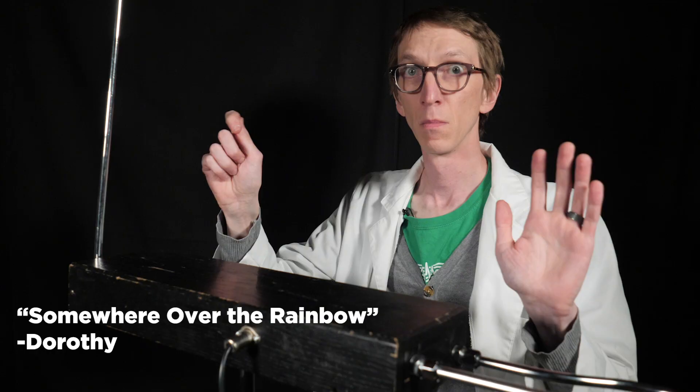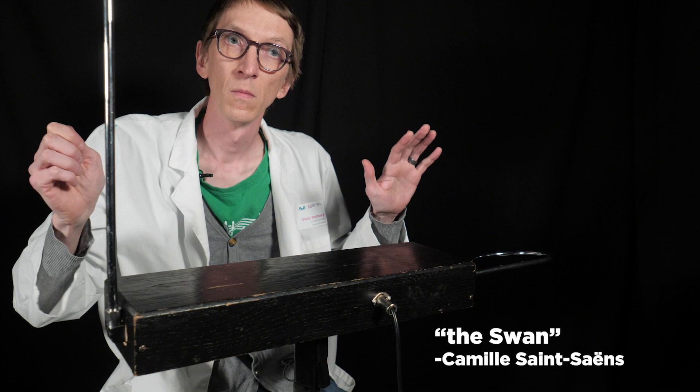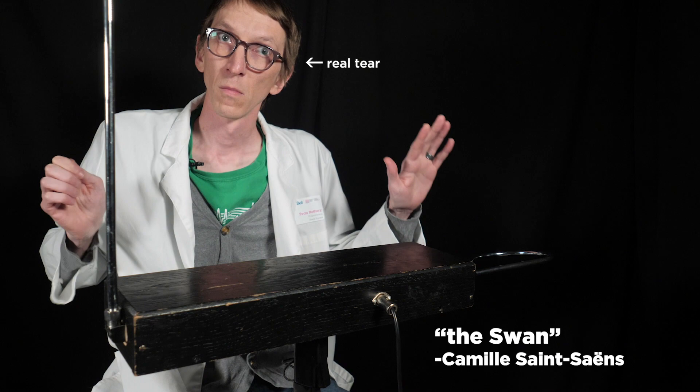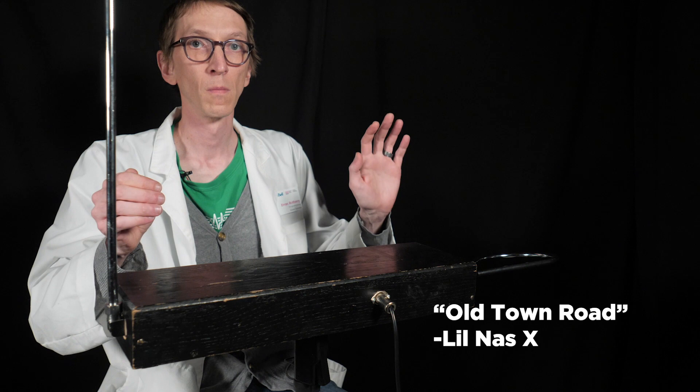Anyone can make sound on a theremin — it picks up all of our limbs. With this instrument you could play anything: golden oldies, classical music, TV theme songs, pop hits.